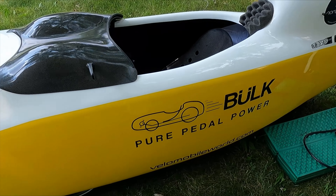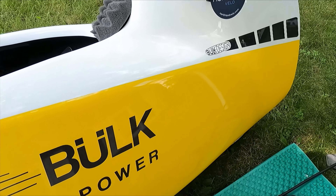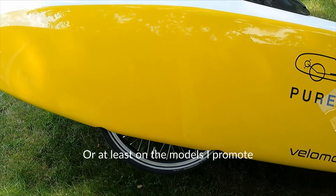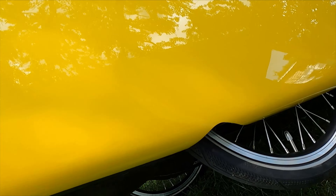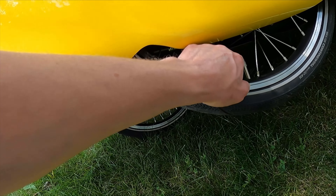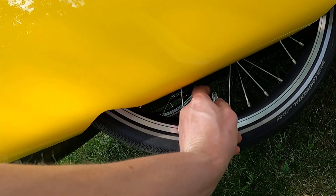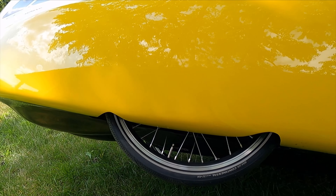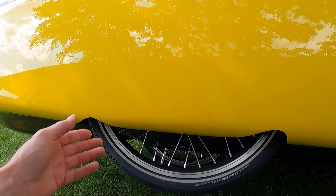Every single wheel on a velomobile has a single-sided axle. For instance, we can look up inside here — you can see the axle doesn't go all the way through. So that means if you want to fill the tire, all you have to do is take the cap off and stick the nozzle on. I found that it's easiest if I tip the velomobile on its side.